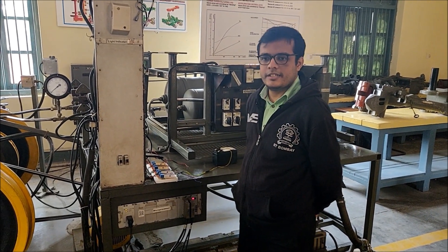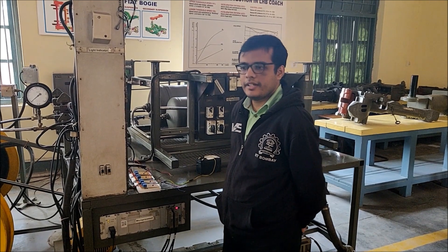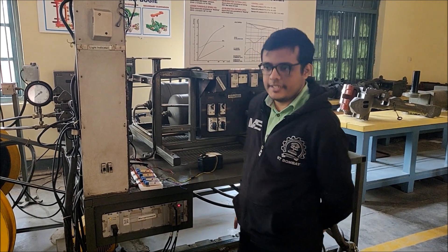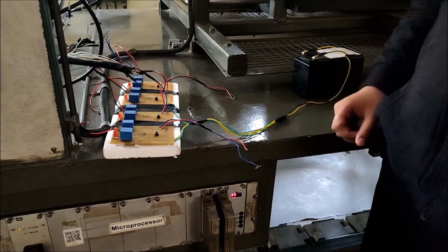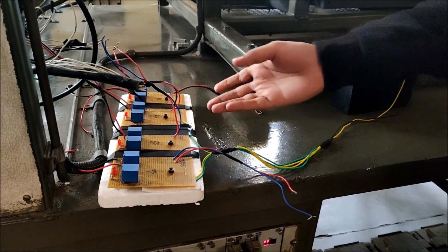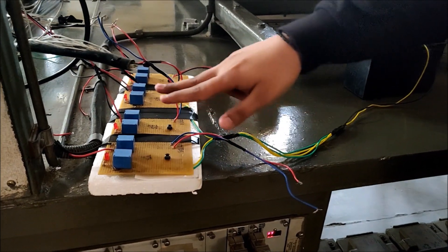We have designed one test kit so that during maintenance, a technician or worker can test whether the sensor is rightly connected to the system or not. This system basically consists of 8 relays — 2 relays for each sensor. We have 4 sensors, and correspondingly 4 switches are there with 2 relays each.